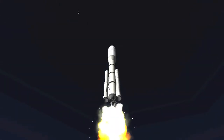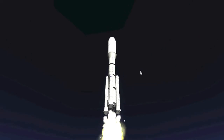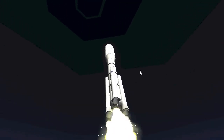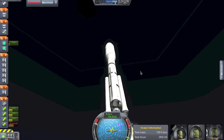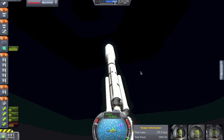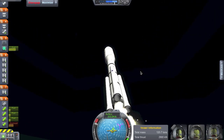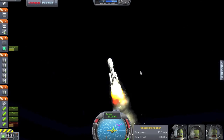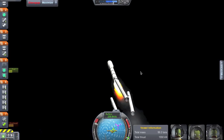We're going to make our way up to orbit here. We're looking at SRB burnout in 5, 4, 3, 2, 1 - burnout separation.